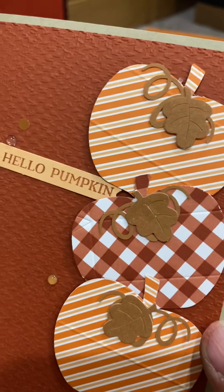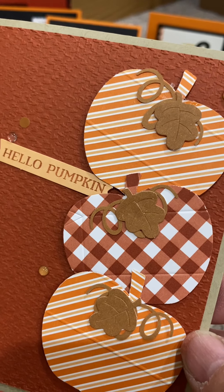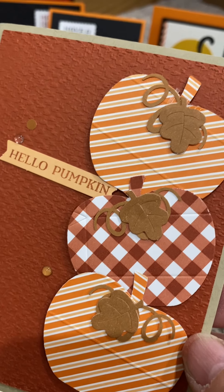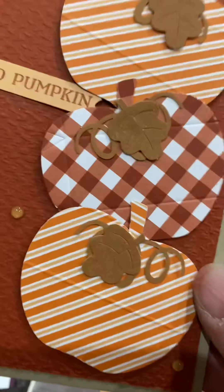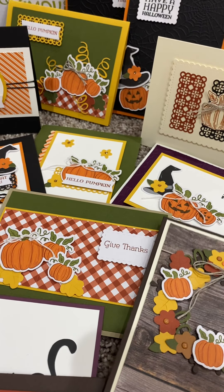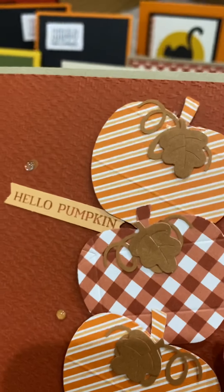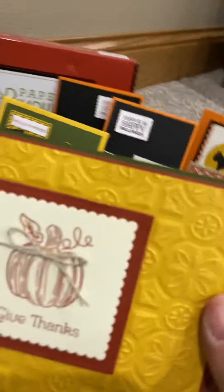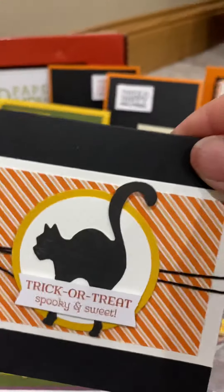How about this one? Just take your punches and punch out the pumpkins out of the paper — out of the Hello Harvest and the Apple Pumpkin Builder. I added some of the in-color gems on there. I don't know if it needed it or not, but super, super cute. Here's one with the 3D embossing folder, the tile.